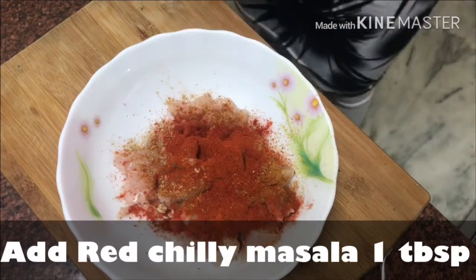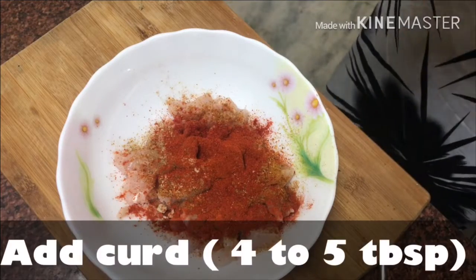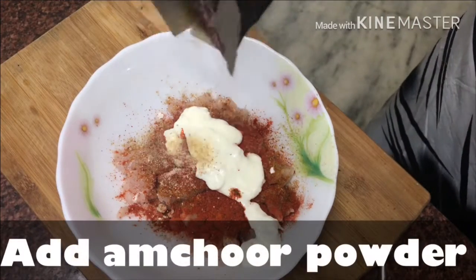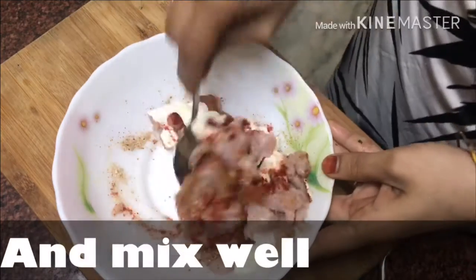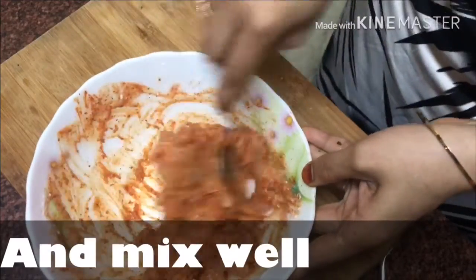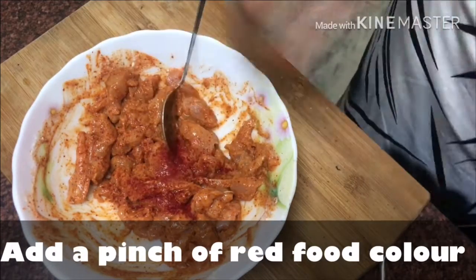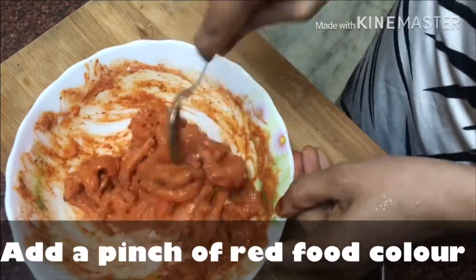Now we will add lal mirch powder, 1 tablespoon, then yogurt, 4-5 tablespoons, and olive oil. Then add amchur powder, 1 tablespoon, and mix it well. Finally add a little red food color so our chicken gets a perfect color. Our marination is ready — set it aside.